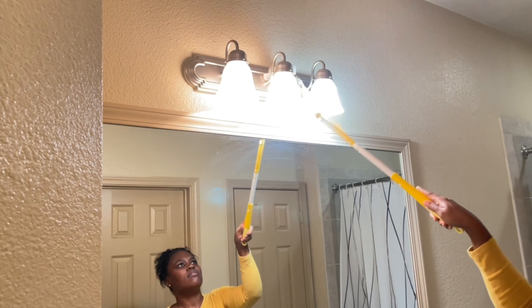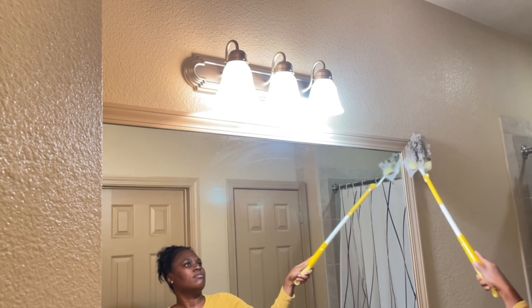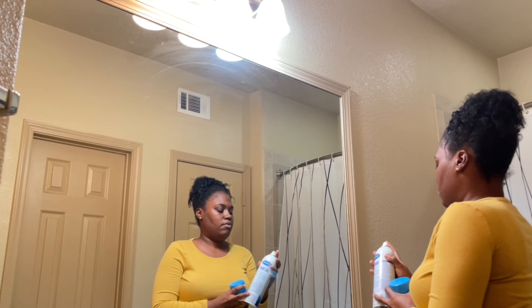Starting off, I removed everything off the countertop so I can wipe it down, and I'm cleaning the light fixture using my Swiffer duster. Now the light fixture is dust free and I'm cleaning the mirror using my spray Windex glass cleaner and a microfiber cloth.